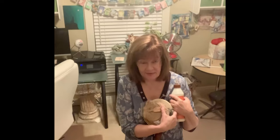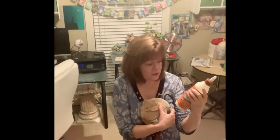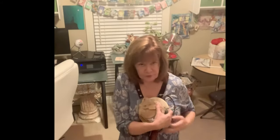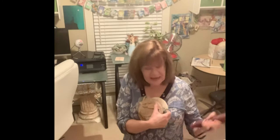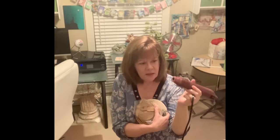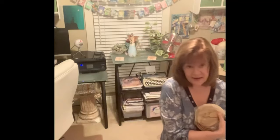So let's get started. We're actually going to do a sample board today to show you about this product I've been working with. You need some wood glue — I use Gorilla Wood Glue, but any wood glue will do — and you need a hairdryer or a craft heat gun. I happen to have a craft heat gun.